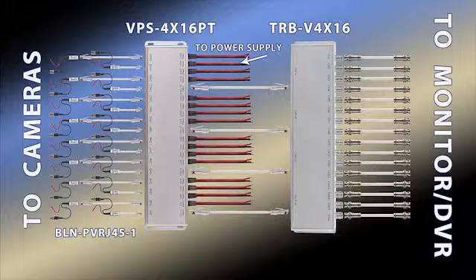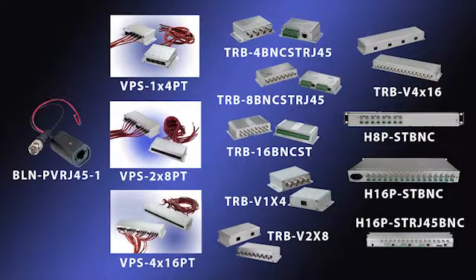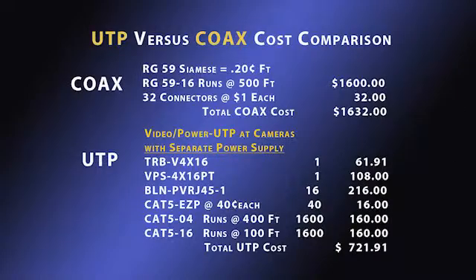Here is the schematic for such a system install — again, 16 cameras at 500 feet. Note the alternative 4 and 8 channel products. Now take a look at the costed bill of material comparison for these two systems. A coax system would cost $1,632, whereas a UTP system is $721.91.